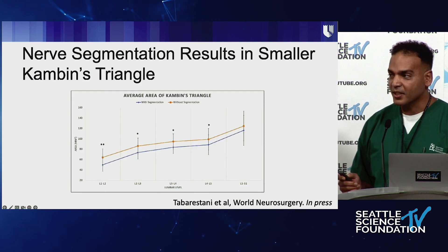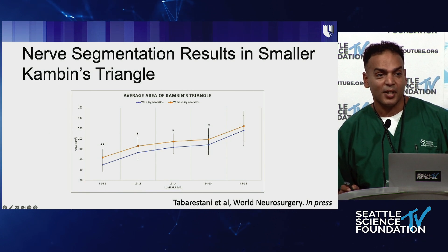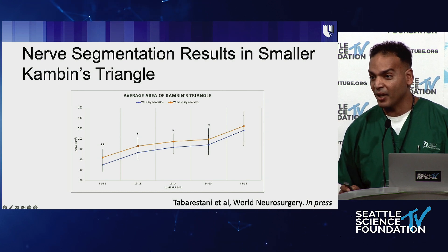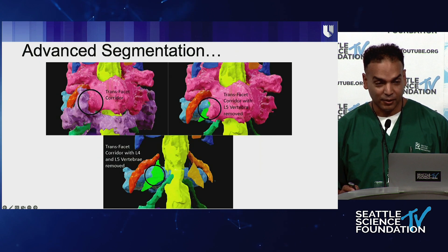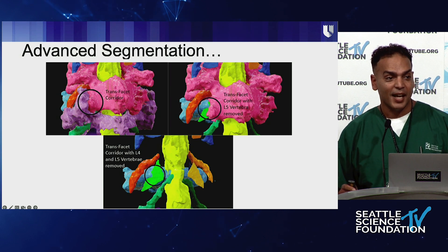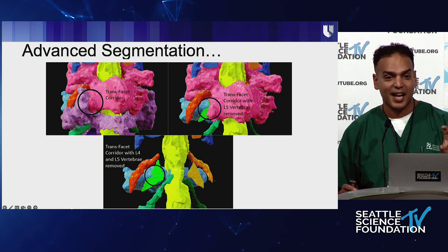This is another paper that just got published: when we took the nerves into consideration, Kambin's triangle decreased by a significant amount. These are important things to know preoperatively, and now we're able to know that right away. We're now segmenting not just the nerves but all the bones, so we can take out different pieces of bone virtually and see exactly how we're going to be able to proceed.